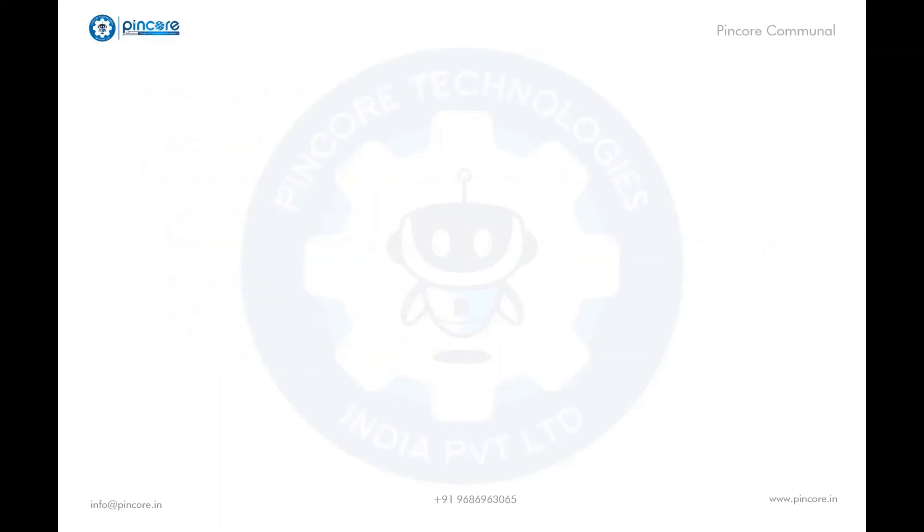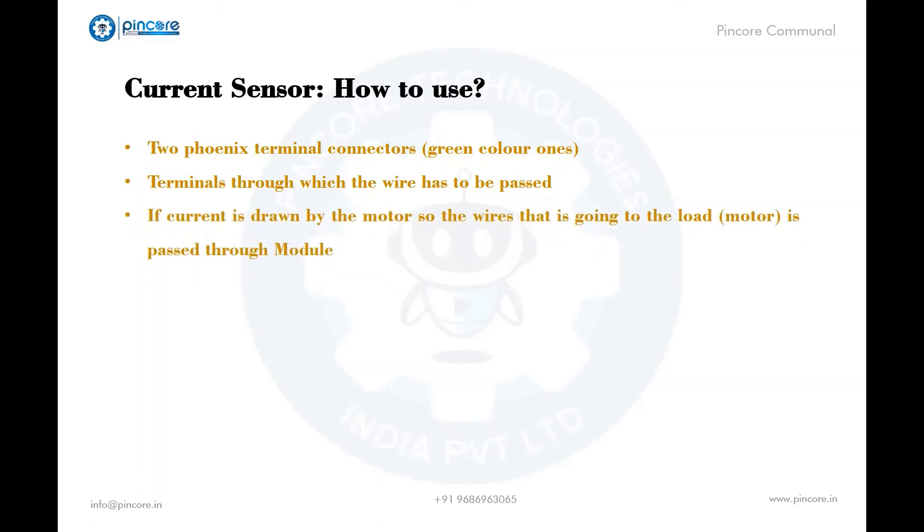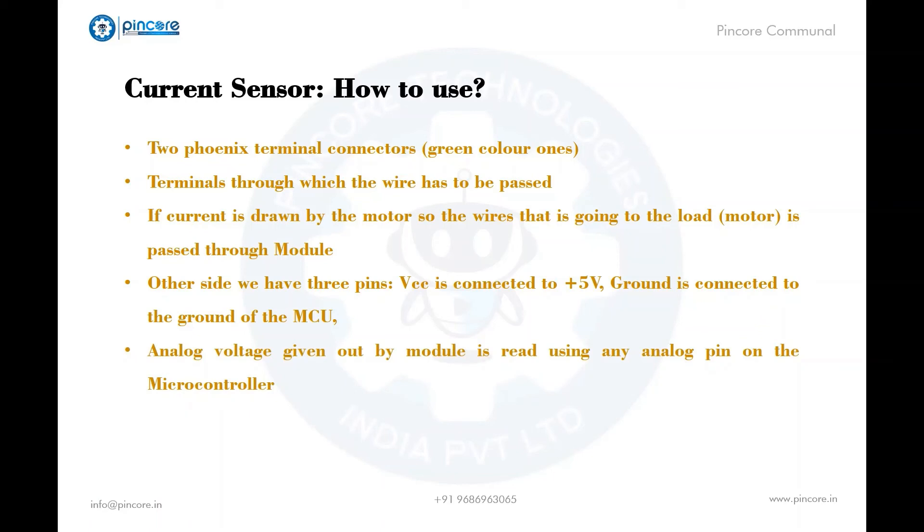Let me guide you on how to use this sensor. As we saw, the sensor has two terminal connectors that are green in color. These terminals have to be connected to the load or the wires of the load which have to be passed through. For example, if we take the load to be a motor, the current drawn by the motor has to be passed through the module by connecting it to the terminals. On the other side, VCC is connected to plus 5 volts and ground is connected to the ground of the microcontroller. The analog voltage given out by the module is read using the analog pin on the microcontroller.